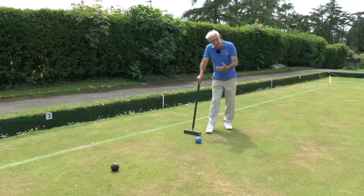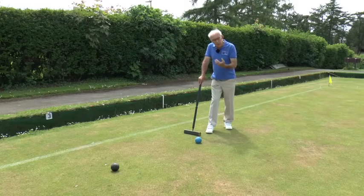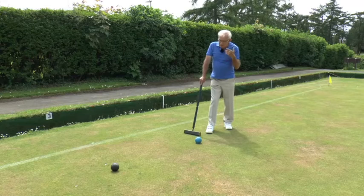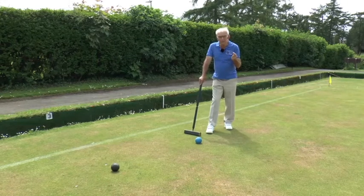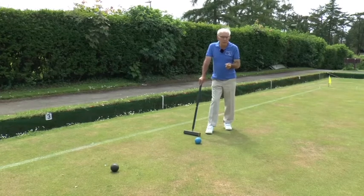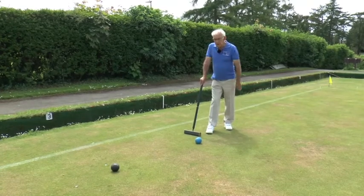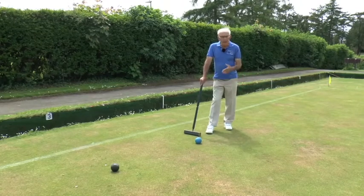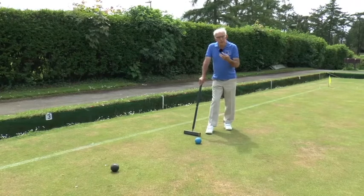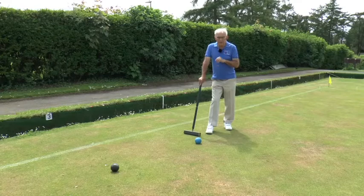So advanced croquet is really fairer croquet. It's a way of giving both players more of a chance. The second player is still at a slight disadvantage — it's generally an advantage if you win the toss to go in first, because you have this first opportunity to build a break. What the advanced game does is to create so-called penalty hoops, and we'll talk about those next.